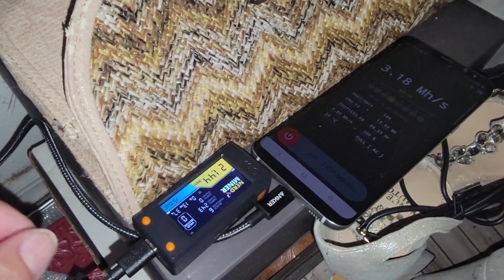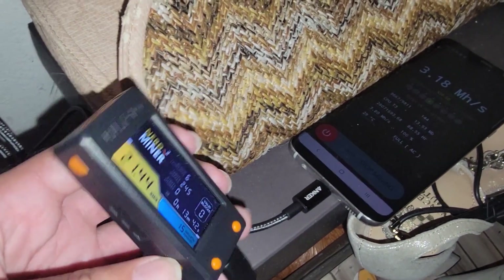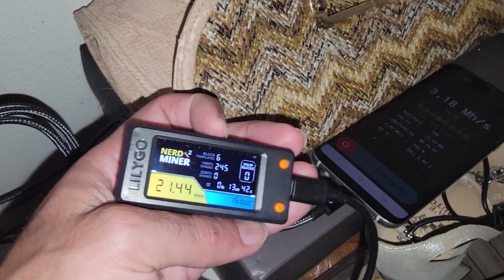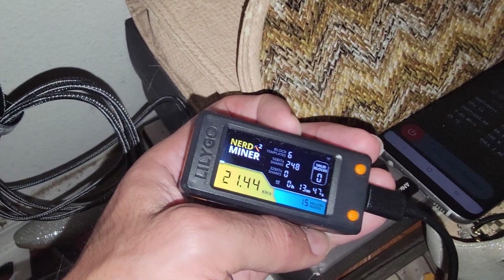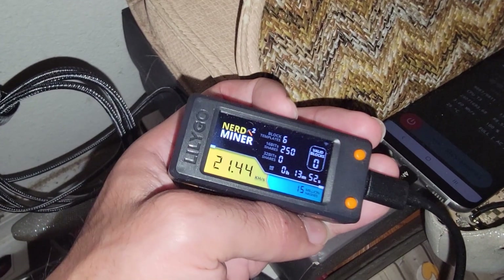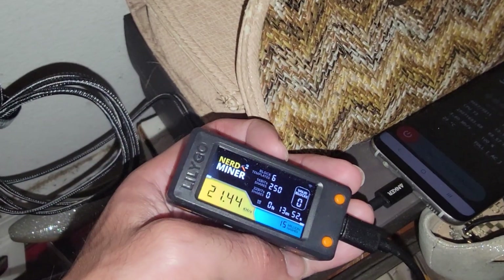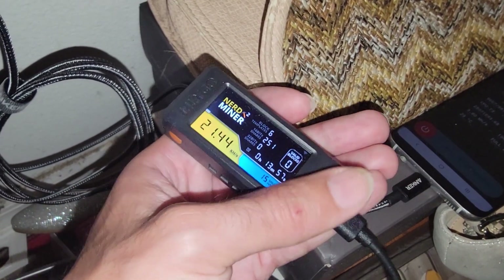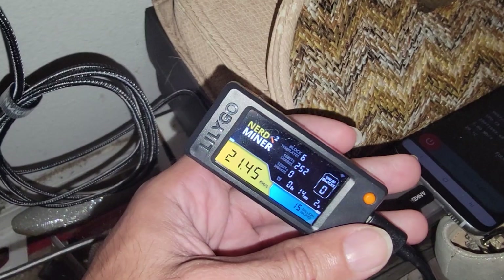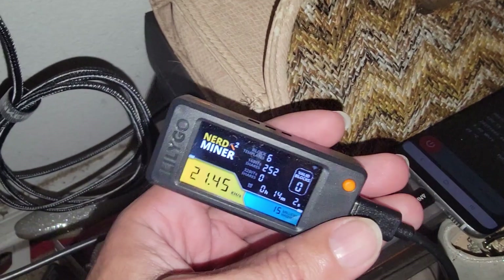Hey, what's going on everyone, Vega here for Serpent X Tech. Yes, we're in the corner of my bedroom next to my wife's purse, and I have not only the Versus Miner but the Nerd Miner. There's an update for this — I haven't released a video on it so I decided to get that video out to you guys, because we can improve the hash rate and functionality with the buttons, thanks to BitMaker, which I will have linked down in the description.